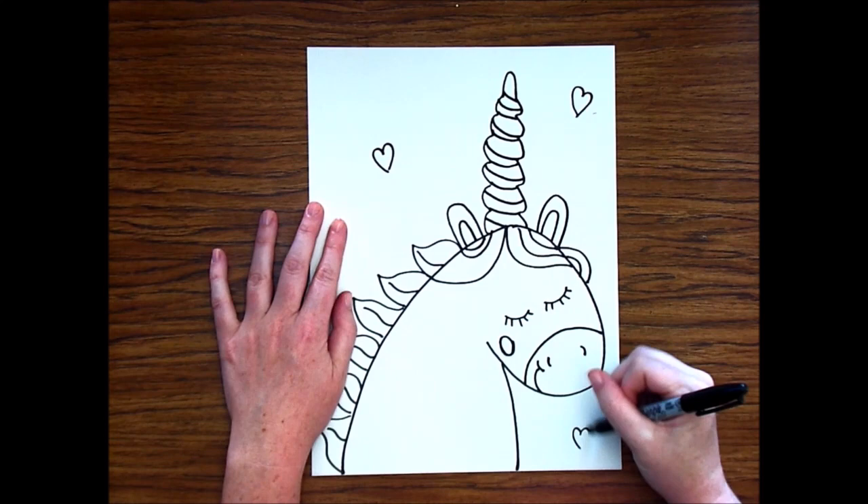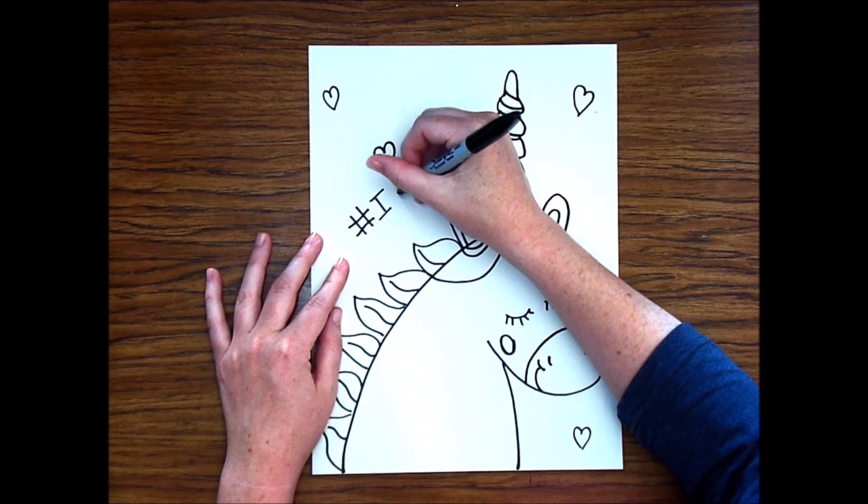Now I'm going to add some details to my background. This is your chance to be creative — add some different patterns and shapes in the background.